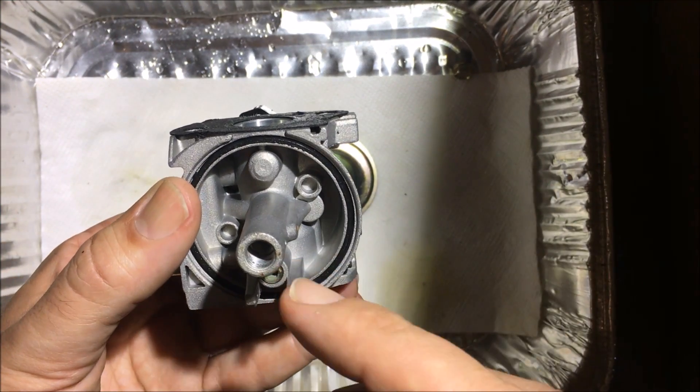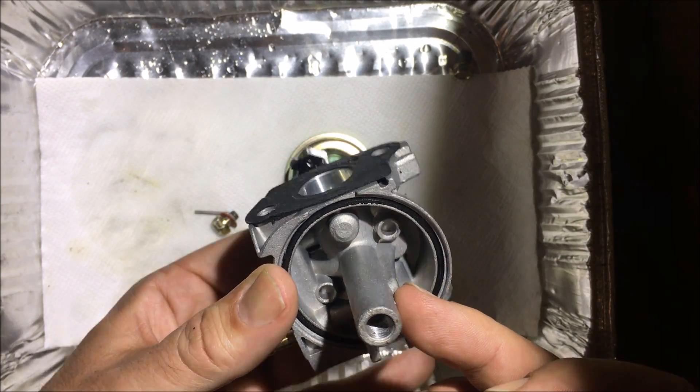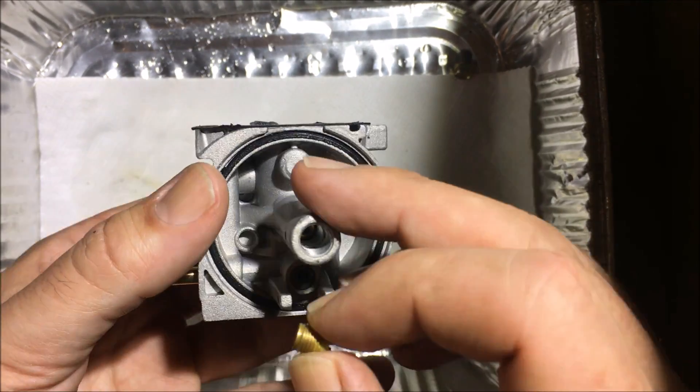I did not actually pull out the emulsion tube — I don't think this one comes out.